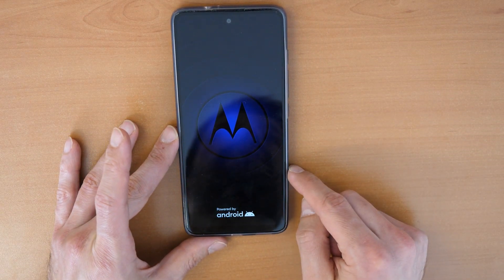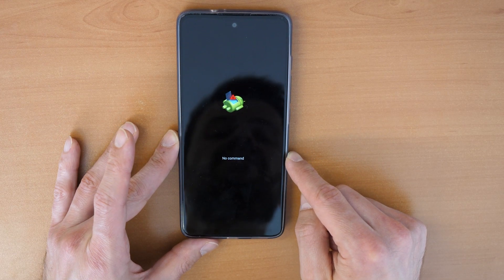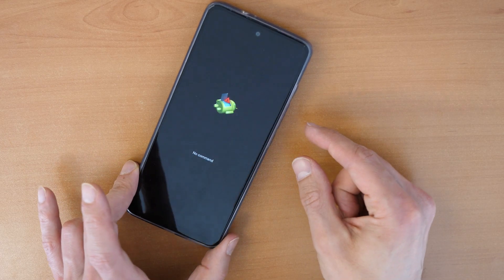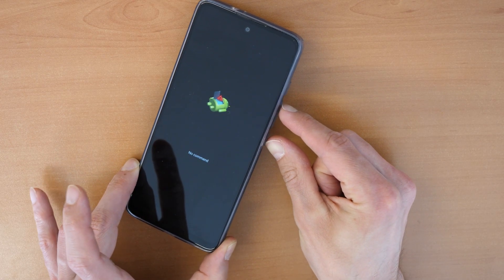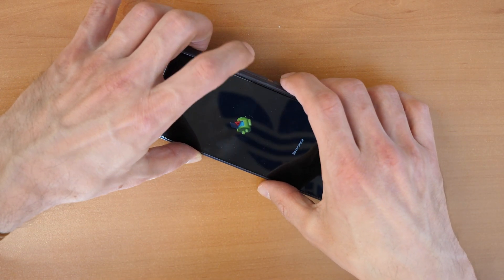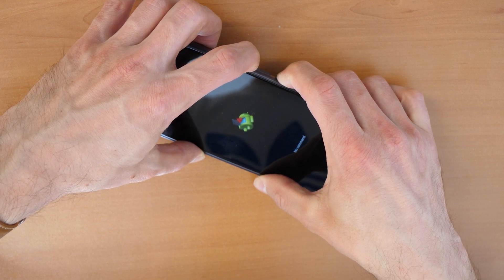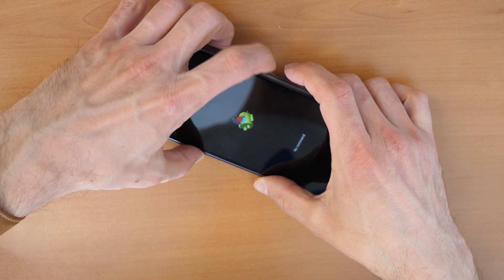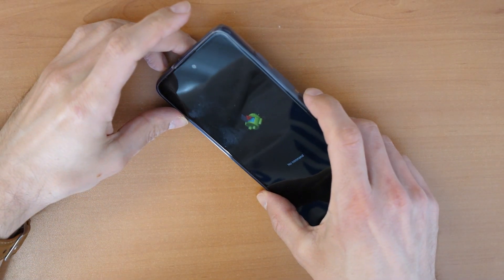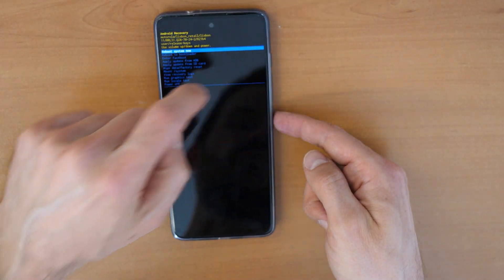Now we see the open robot again with a red sign saying 'No Command.' To enter the recovery menu, click Volume Up and the Power button at the same time. If that doesn't work, click and hold the Power button and click the Volume Up button once — that's it. Then you go into the recovery menu.